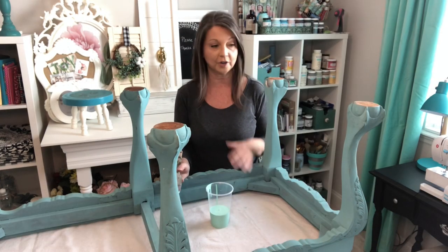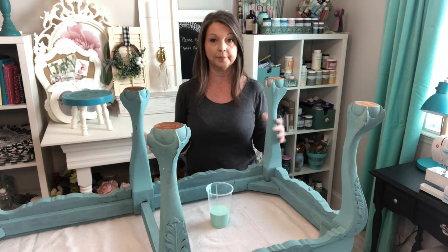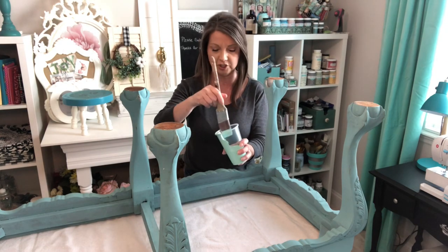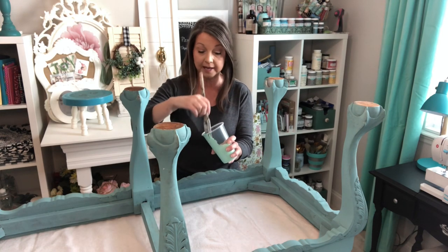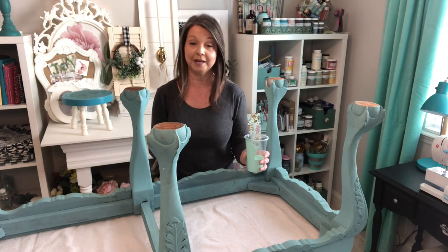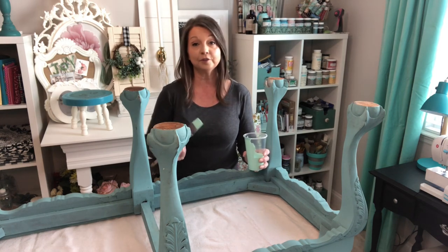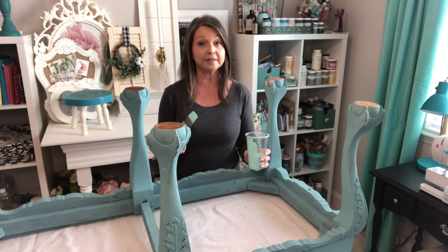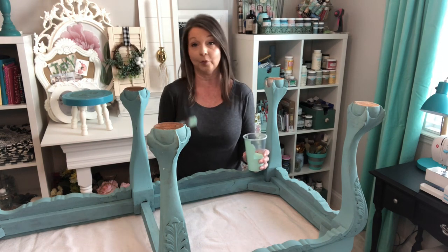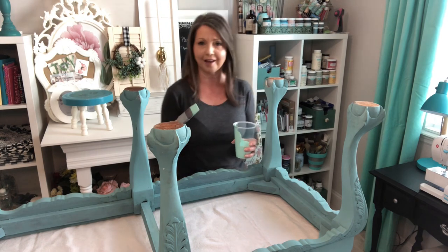I like to turn my projects over and start with the bottom first. Then once that's dry, I can turn it over and make sure the parts that are really seen at the top look really good. You just dip that brush in there, and you want to make sure that you have enough paint on your brush, but not too much to glob it on. When I first started painting furniture, I didn't have the luxury of having people on Facebook and YouTube showing me how to do it, so I just bought some cheap stuff at thrift stores and practiced on it until I felt comfortable.